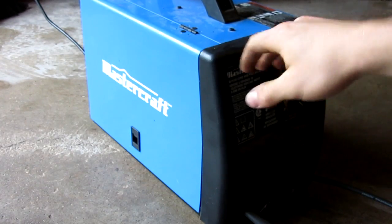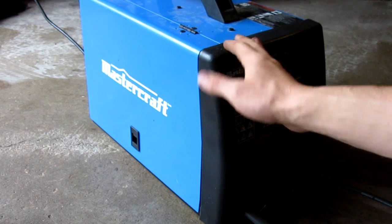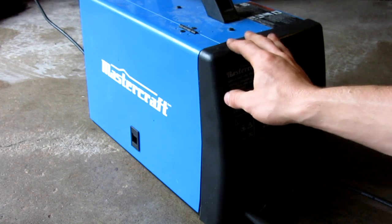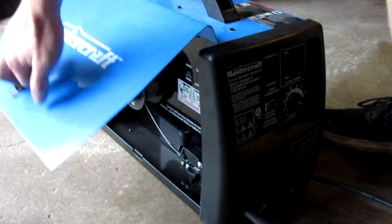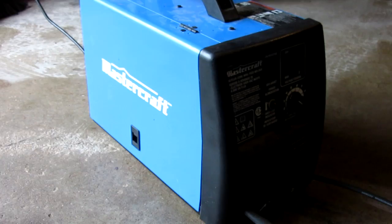Before I start welding, this is the first time I've ever shown my welder on these videos. This is just a very cheap, like $200 Mastercraft Fluxcore and MIG welder. Right now I am running Fluxcore in it as I'm out of gas for MIG welding, so don't judge my welds because they will not be pretty.